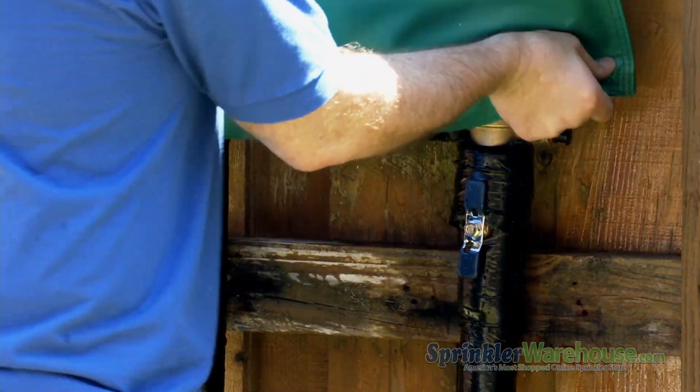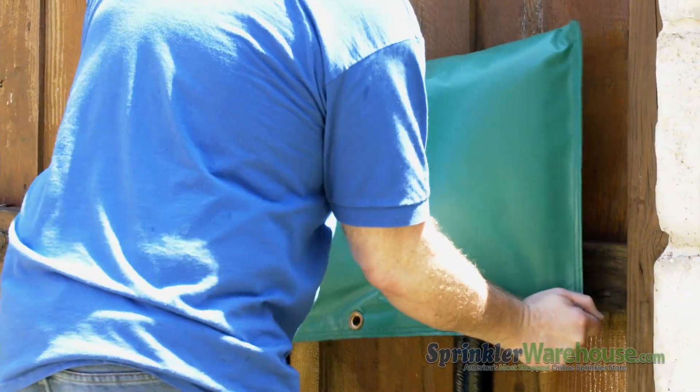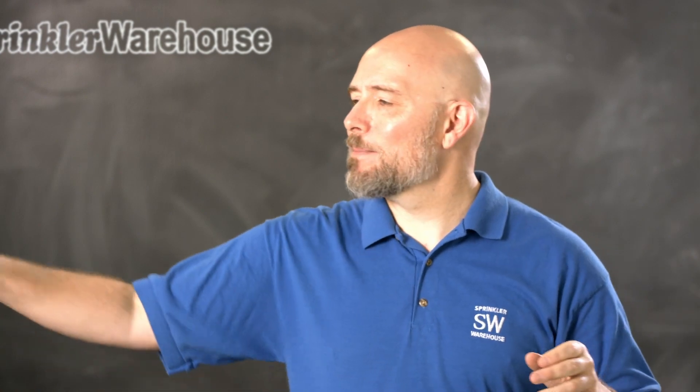I highly recommend a backflow bag to cover your PVB. This will help protect it in case of a hard freeze. Buy a quality one from Sprinkler Warehouse — something with a plastic coating. Do not buy one of the cheap canvas ones online. These are not good. Just don't.